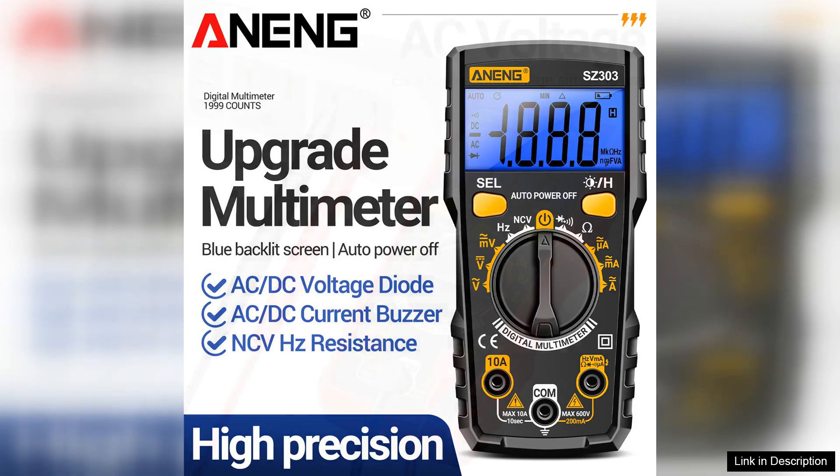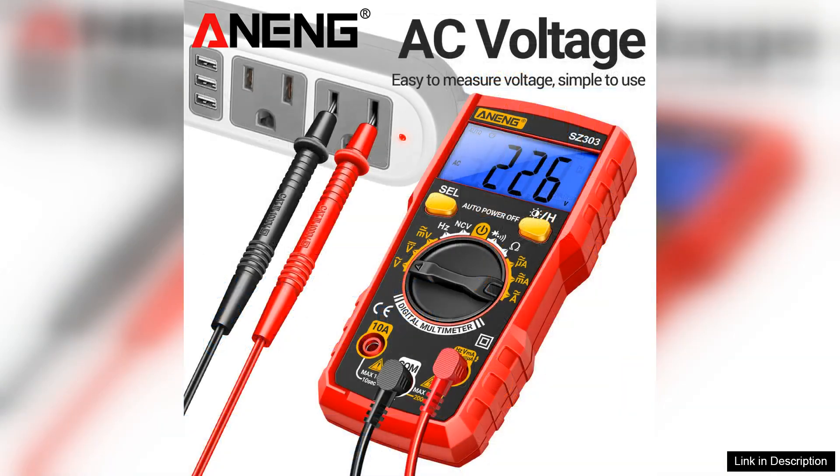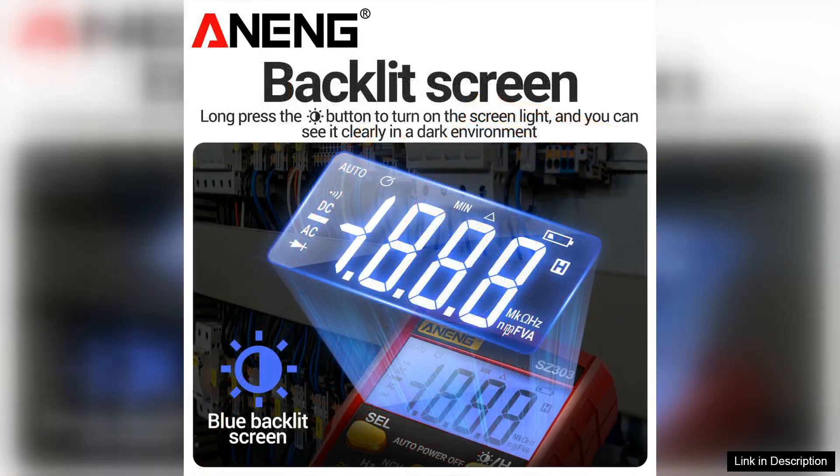One of the standout features of the S303 is its impressive accuracy. With a measurement range that accommodates both low and high voltages, it provides precise readings that are essential for electrical work. The clear digital display is easy to read, showcasing measurements in a user-friendly format, making it straightforward to interpret data even in low light conditions.